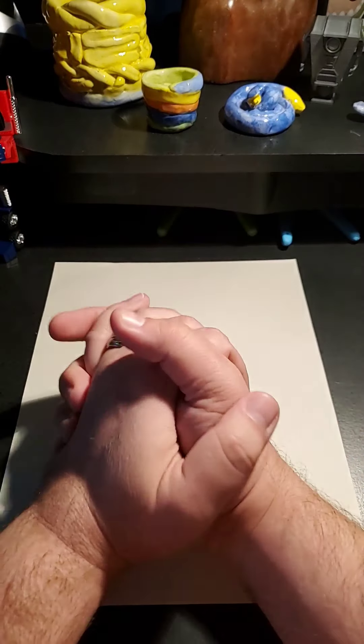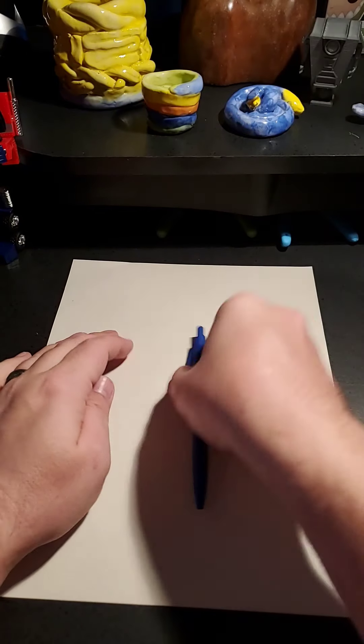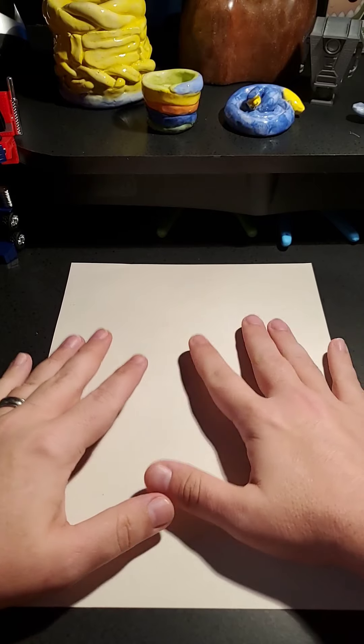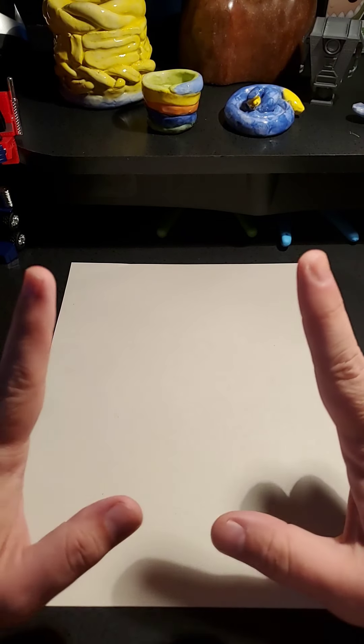Hey guys, welcome back to week 3, day 1. Today I want to show you something - I've done this before in class, but not everybody's gotten to see it. This one's fun, and you can make it as super simple or as detailed as you want. So first off, you're going to start off with a piece of paper. We're going to draw a surprise drawing today.